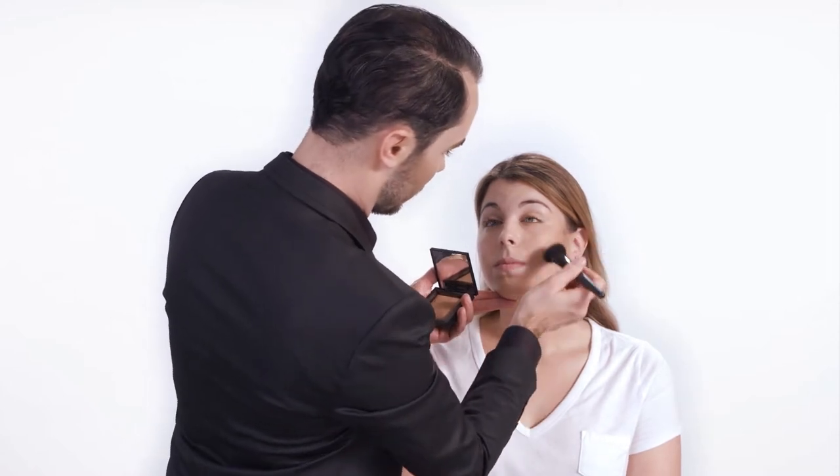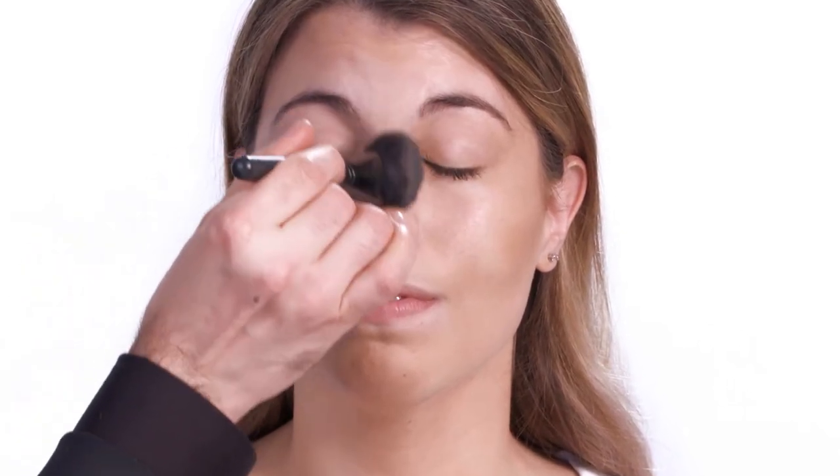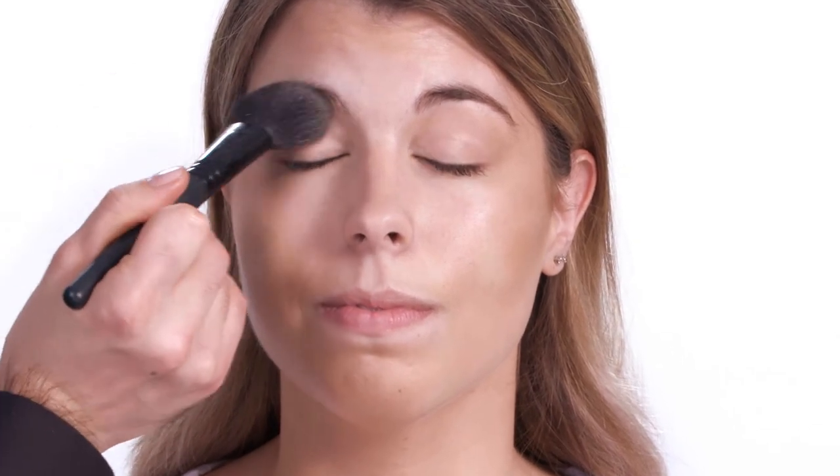Now we'll just lightly dust Invisible Glow in Medium on the high points of her face to draw in some additional light — so on top of the cheekbones, on the bridge of the nose, and right here on the brow bone. You can see how this added definition to Heather's face, giving her overall sunlit skin.